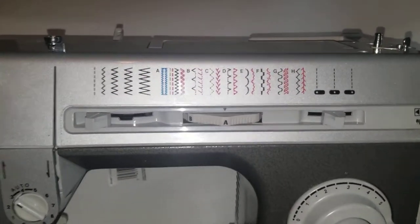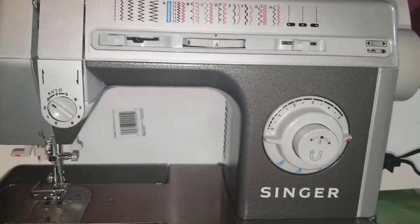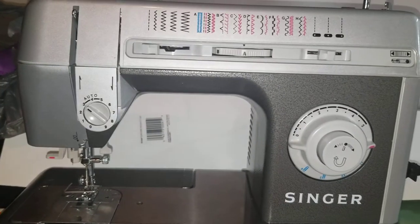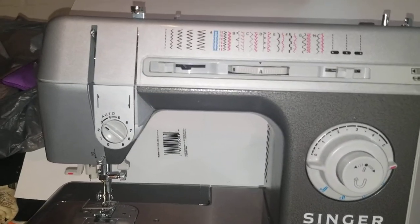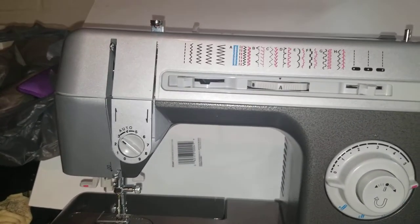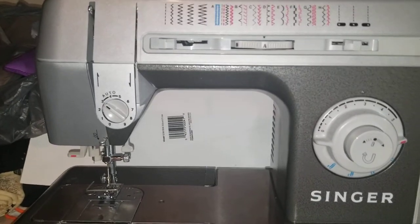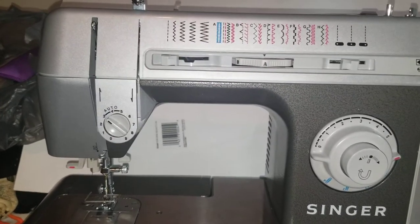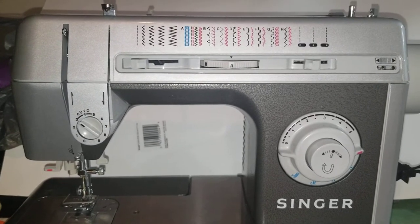I know a lot of YouTubers make really long videos, but I thought it might be easier if I kind of specialized each one and kept it shorter. So if you just need information on how to thread it, you'll be able to look up how to thread the Singer CG-590 instead of watching 40 minutes of video — I'll be able to do it in a couple minute video.